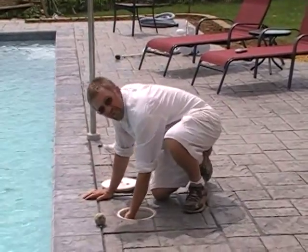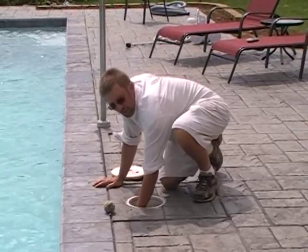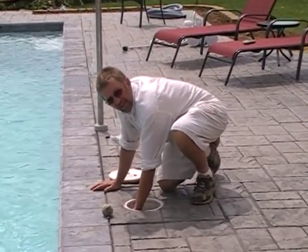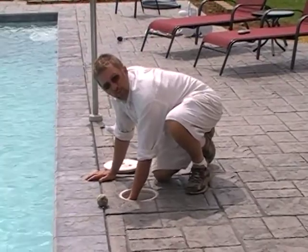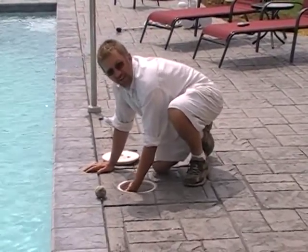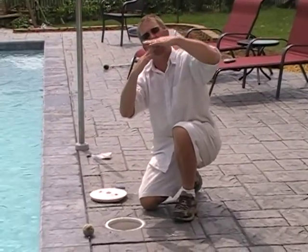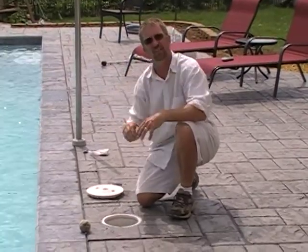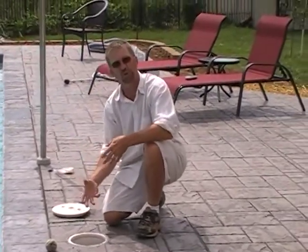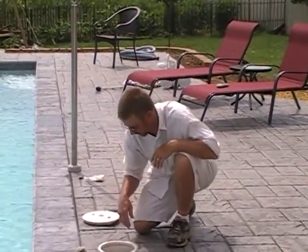Now in this skimmer, this piece in the front is called the weir. It floats up and down, so when you check your skimmers and empty baskets, you want to make sure that the weir is not stuck, because sometimes they'll get a little bit of debris in them and get stuck. What the weir does is — if your water level is here, the weir floats with the water level, so when debris comes in, the weir actually traps it inside the skimmer. That way, when you pull the skimmer basket out, if there's something floating on the top, you'll pull it out with it.